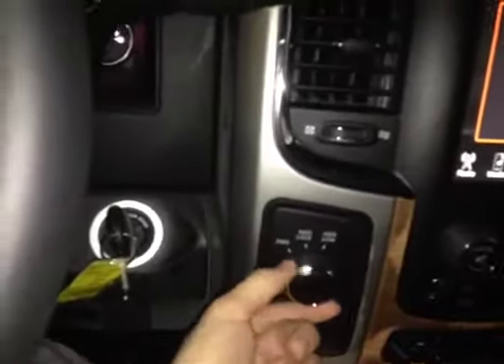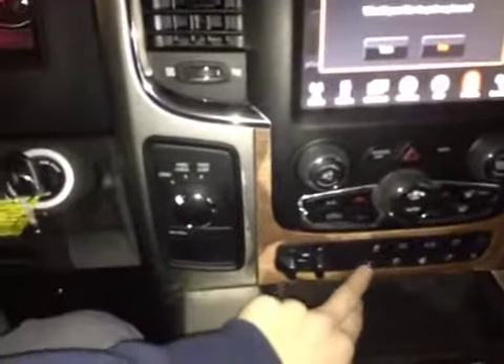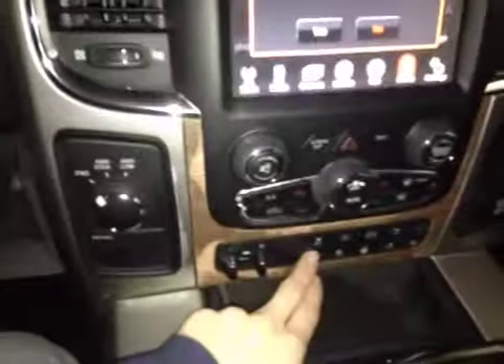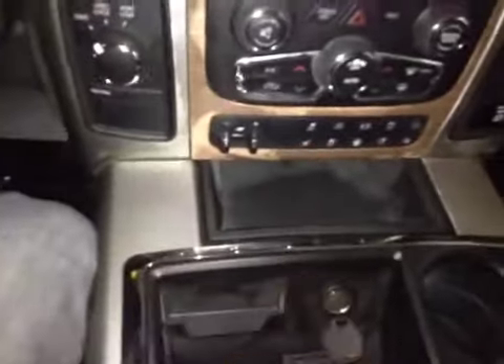Below that we have your two-wheel drive and four-wheel drive selector knob as well as your dual automatic climate control and 115-volt power outlet. Below that, we have all your hard control dials that are located on your Uconnect screen as well as your traction control on and off and your trailer brake. Below that, you have a 12-volt power outlet.